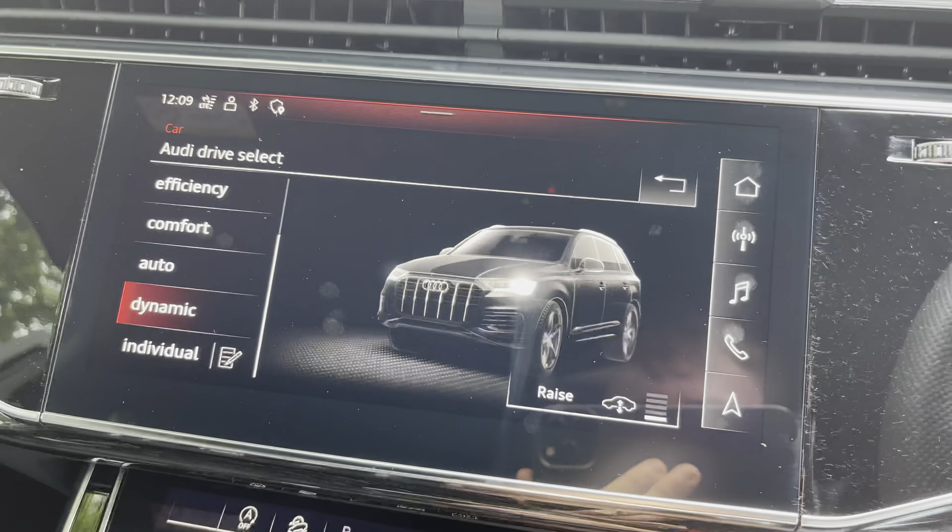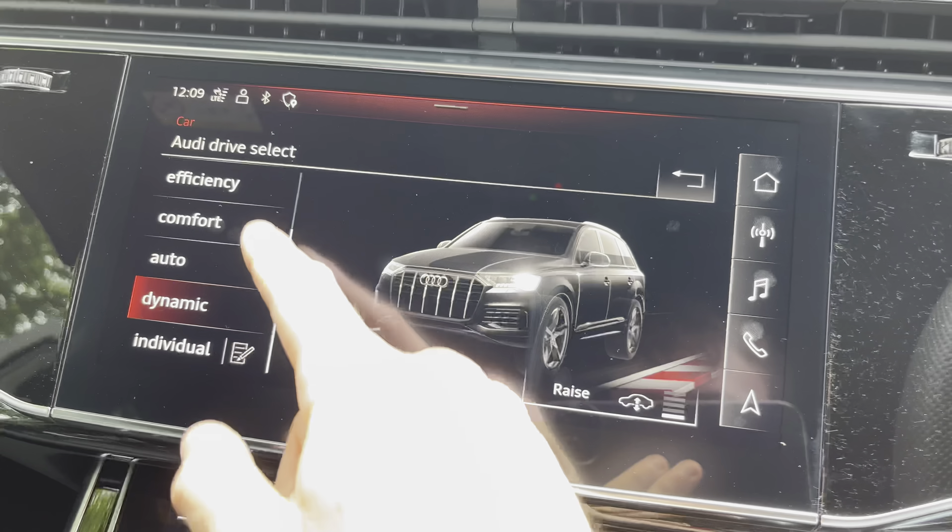The vehicle also features the car tab, which has the Audi drive select in it. This is where you can choose between the different driving modes, such as off-road, all-road, efficiency, comfort, auto, and dynamic.